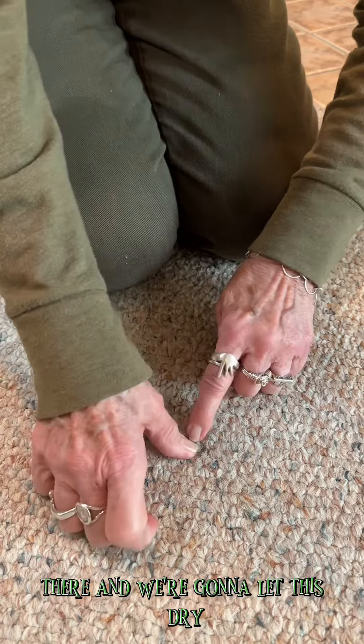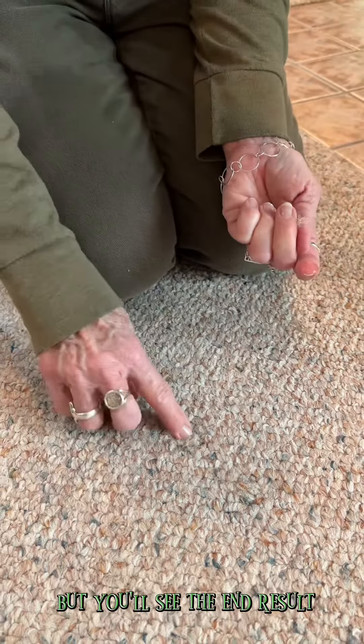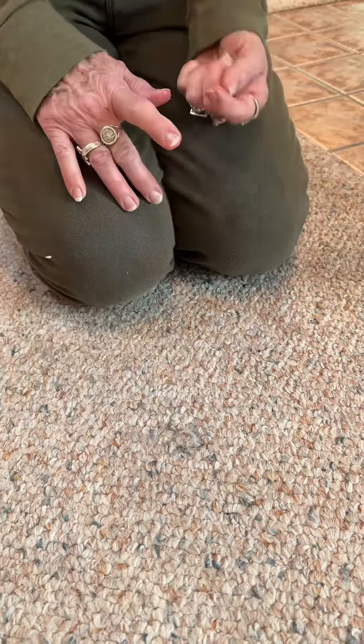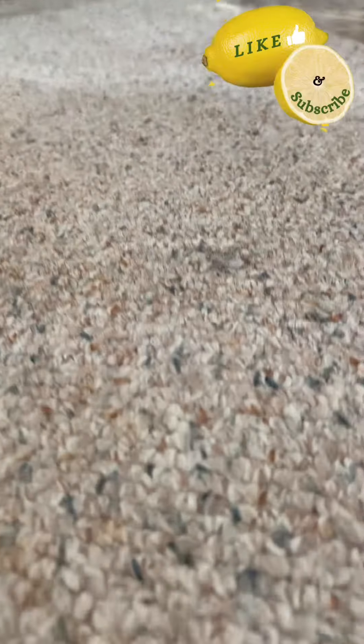There, and we're going to let this dry. We may need to add a little more glue afterwards, but you'll see the end result. It's now the next morning — look what we have!